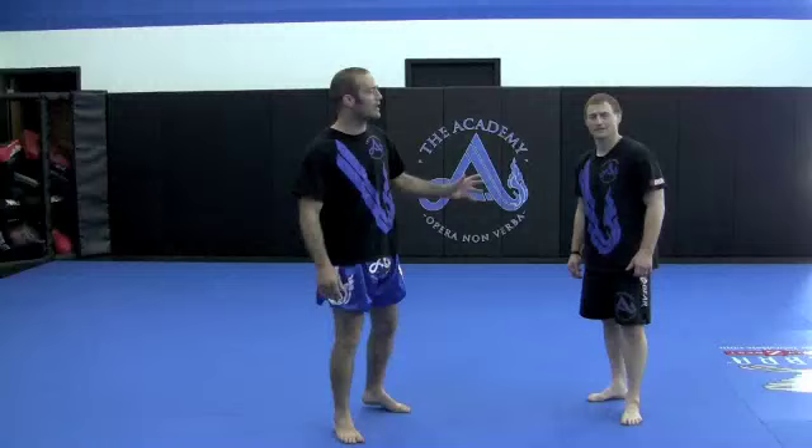Hi guys, we're here with another 2 Minute Technique. We're fortunate to have with us today Greg Nelson, owner and head coach at the Academy in Brooklyn Center, Minnesota. Greg's record speaks for itself — we'd need a 20 minute technique to cover it all. He's available for a limited amount of privates and seminars. You can contact him through the Academy's website, theacademymn.com.